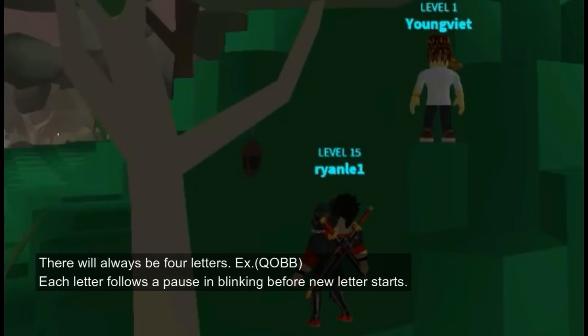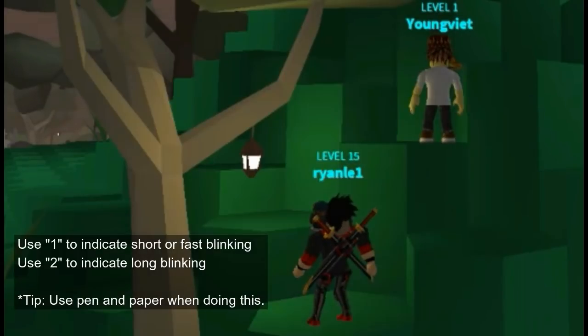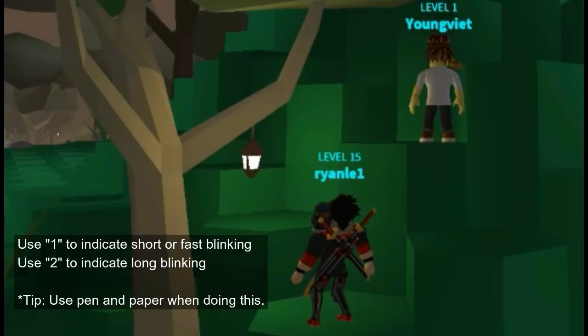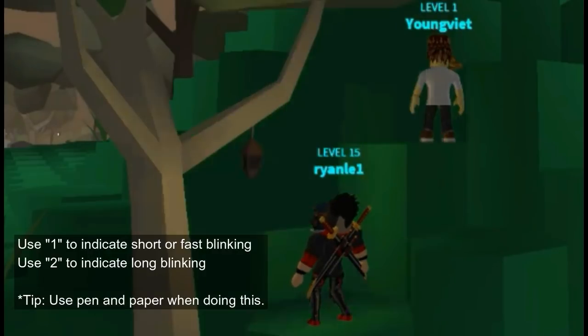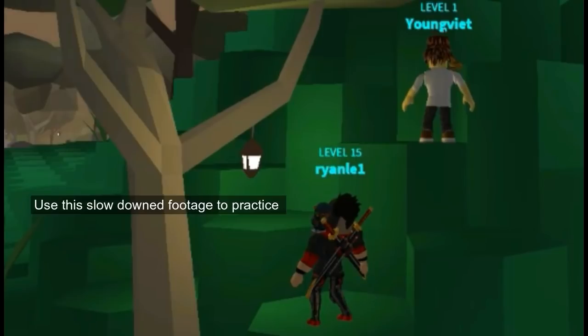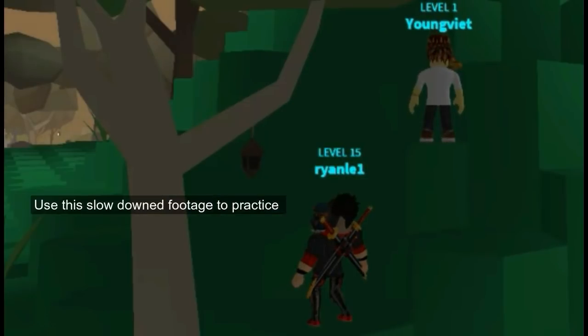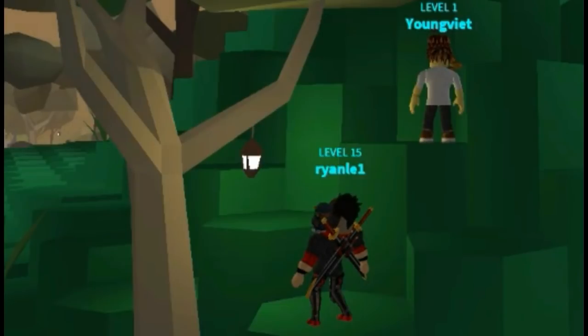What I recommend is to actually use two numbers. You're going to use number one and number two. When it blinks fast, you're going to use that as number one. If it blinks long, you're going to use number two. There's going to be pauses every time it switches over to the next character. Once it switches to the next character, if you already missed the first one, just jump to the next one. You're going to see the quick pause — it's going to be about a second or a little bit longer.